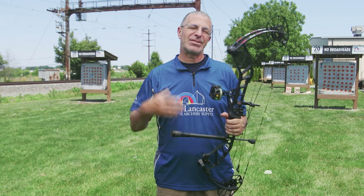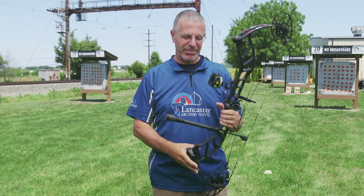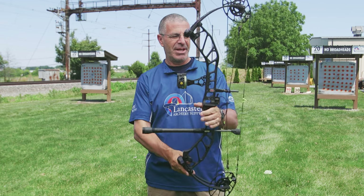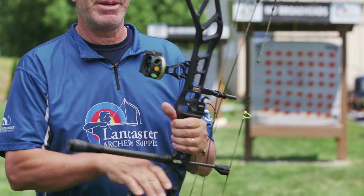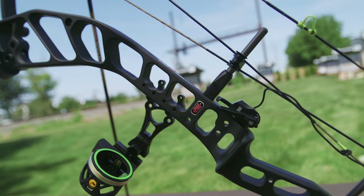At 33 inches axle to axle, that's a good length for a bow — not too short that it feels unstable, not too big that it's going to be uncomfortable hunting. This is going to be a bow that feels stable. You can see that riser there with tons of cutouts PSE came up with — that's one of the ways they were able to keep this bow at 4.5 pounds.